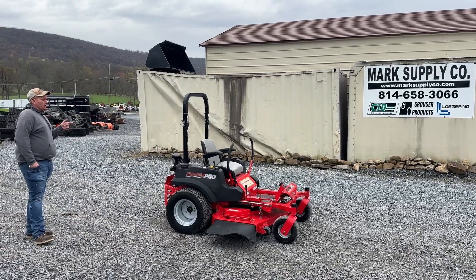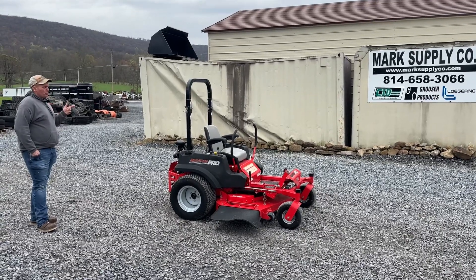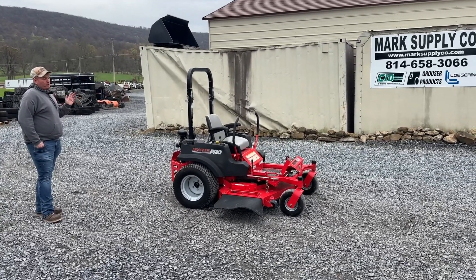We did just do a service on this — fuel, engine oil, air — 27 horse Kohler Command Pro. Really good mower, very affordable, has easy-up deck.